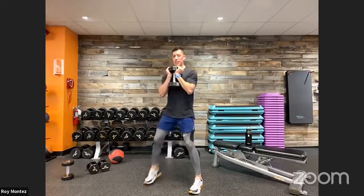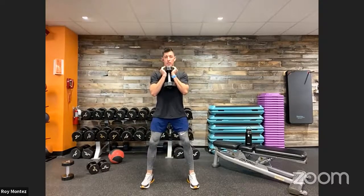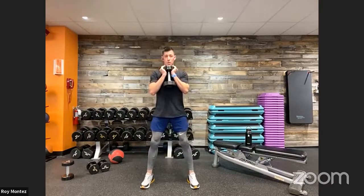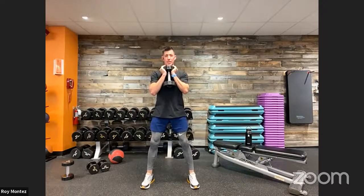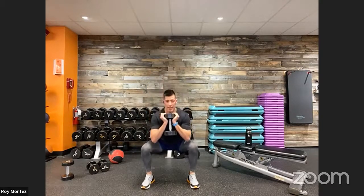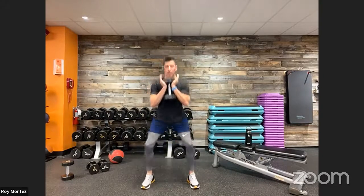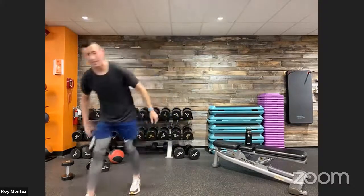Back to standing position — good, nice controlled movements. Sergeant Berry, nice job! Deep breath in on the way down, exhaling as you come back up to standing position. You won't see those again, team — front raise and lateral raise coming up. Let's get it, stay with us!